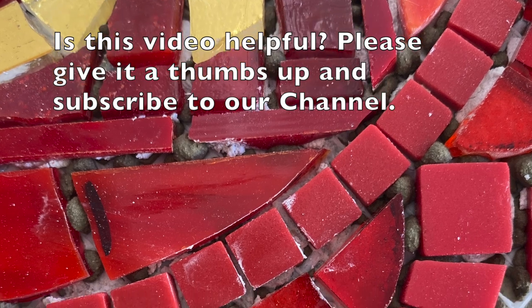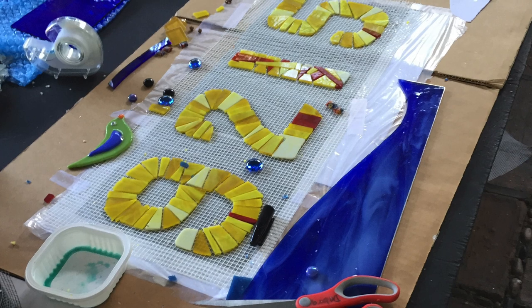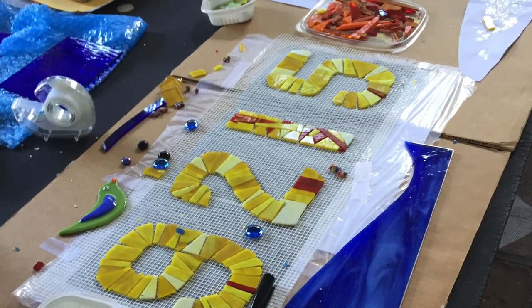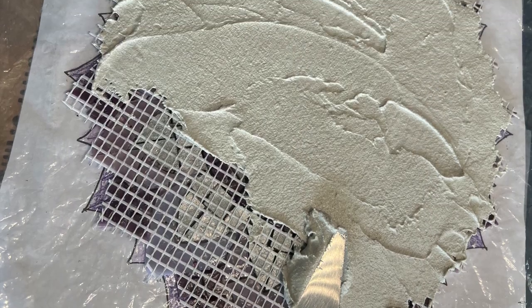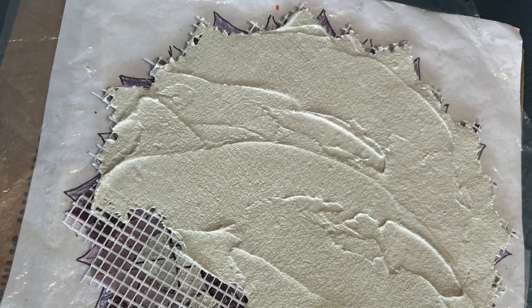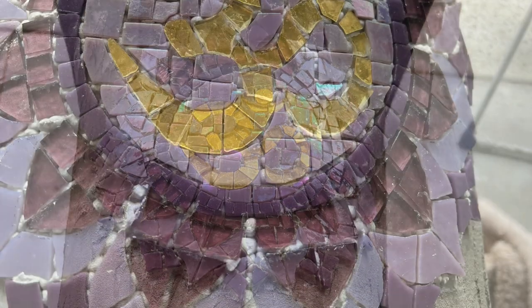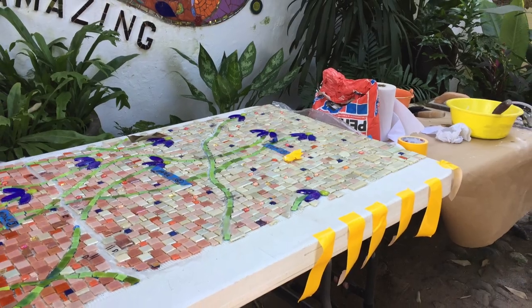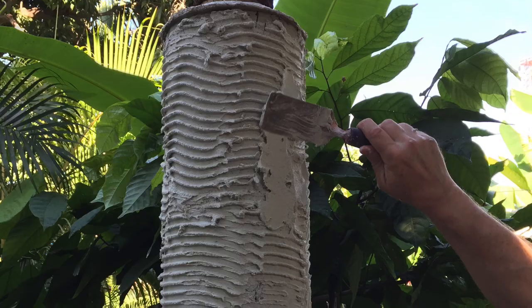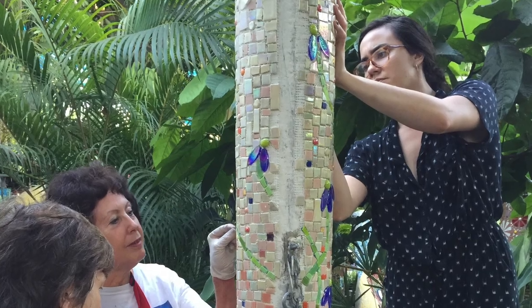When installing, the adhesive should ooze up in between the tessera enough to grab the sides. If you use too much PVA glue, there may not be space for the new adhesive to fully grab the individual tessera. For small works, I apply the adhesive to the back of the mosaic. Once the piece is seated in place, I wait about 20 minutes and then clean up any areas that have too much adhesive — I want to have room for my grout. For larger installations like my Mexico column, the adhesive was troweled onto the final surface and larger sections applied and puzzled together.